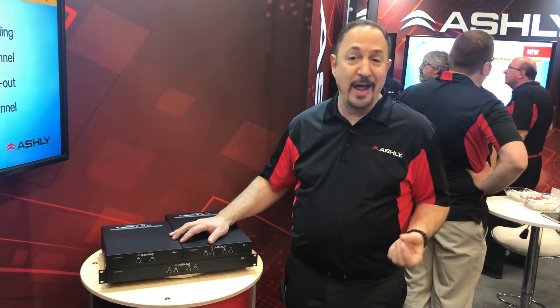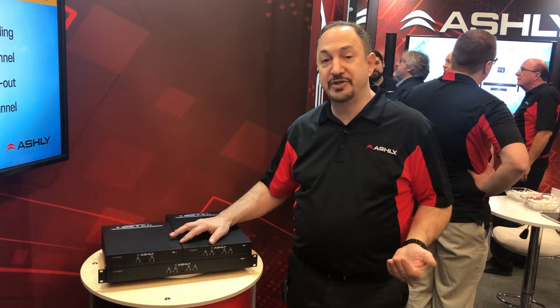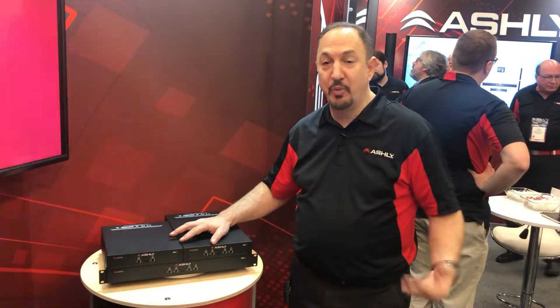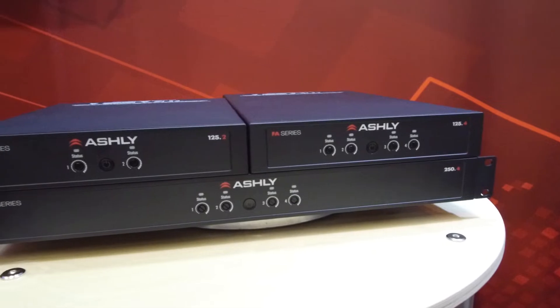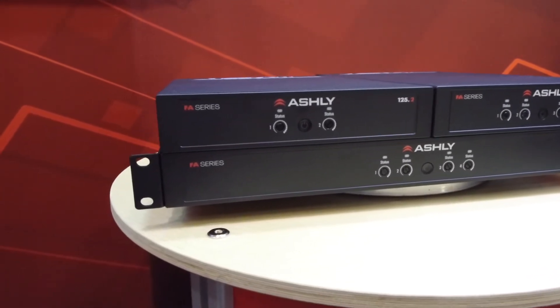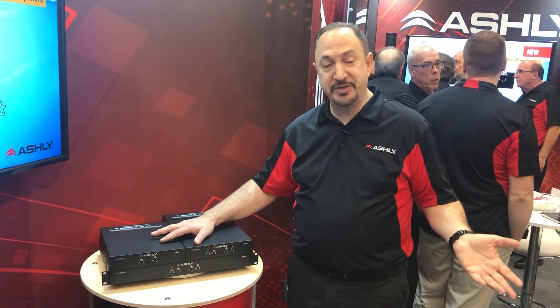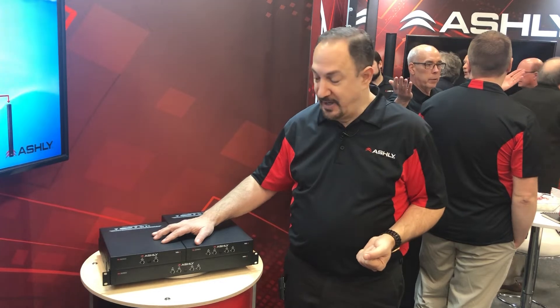Some common things: they're all Energy Star certified, so these are capable of very low power consumption. They'll go to sleep when not in use and wake up again when you're ready to go. All of them can be set for selection of low impedance or 70 volt operation, which makes them usable both for performance situations or for distributed audio applications.